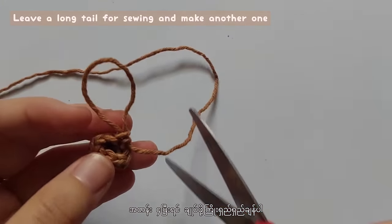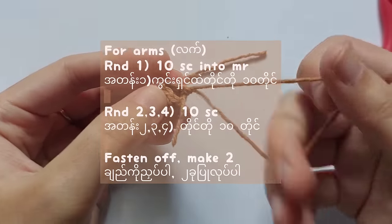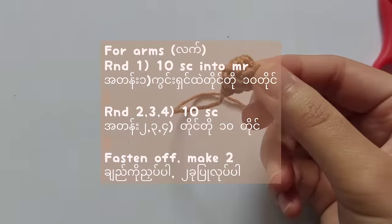For the arms, make 10 single crochet into the magic ring. Then from round 2 to 4, make single crochet into each stitch. Also for the arms, make 2 in total.